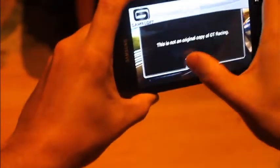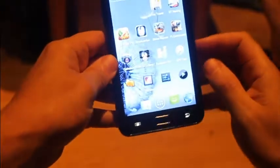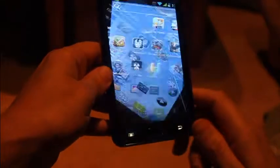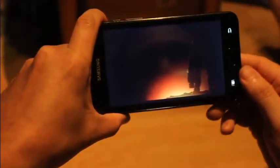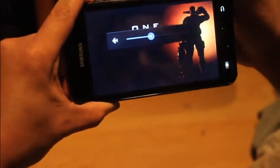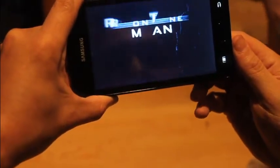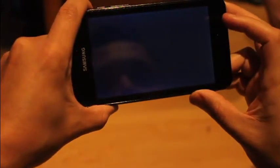I'll show you some games quickly to show what it can do. When everyone shows you games they always show Angry Birds — Angry Birds is fine but that's for old machines. This phone has a 1 gigahertz processor and a dedicated graphics processor, so it's quite capable.